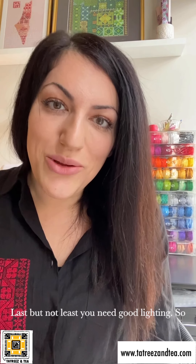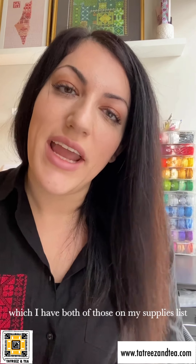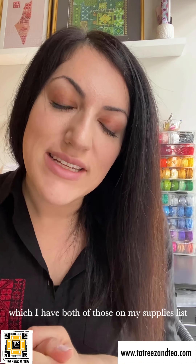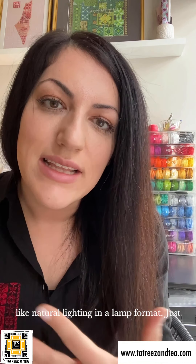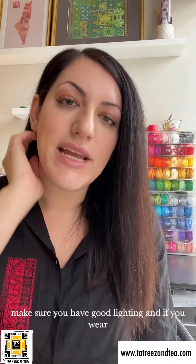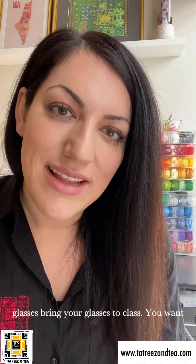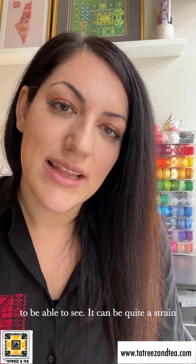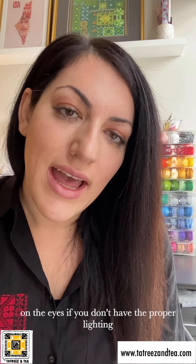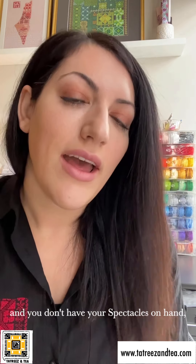Last but not least, you need good lighting. If you have a headlamp, a jeweler's headlamp — which I have on my supplies list — or you just have really good natural light, or an OTT light, which is like natural lighting in a lamp format, just make sure you have good lighting. And if you wear glasses, bring your glasses to class. You want to be able to see — this can be quite a strain on the eyes if you don't have the proper lighting and your spectacles on hand. So just be sure to come prepared.